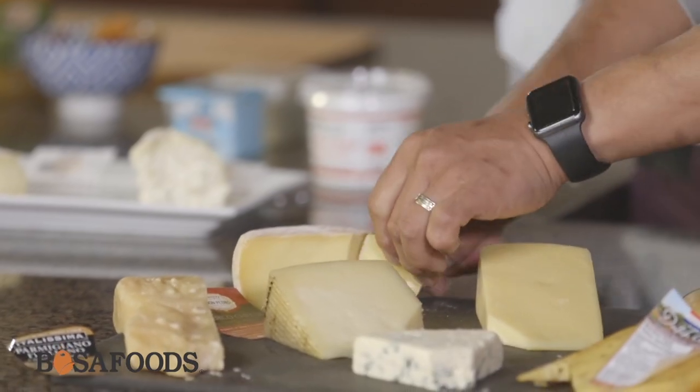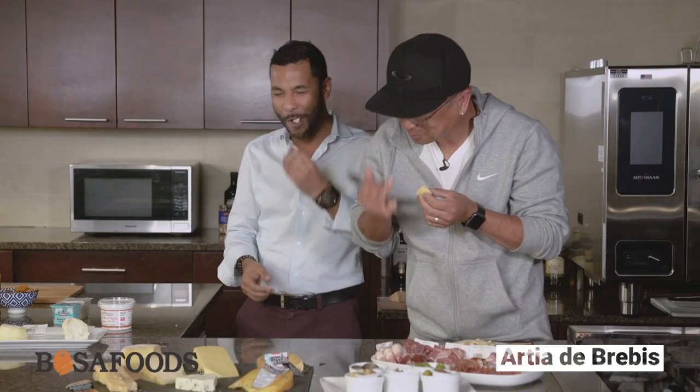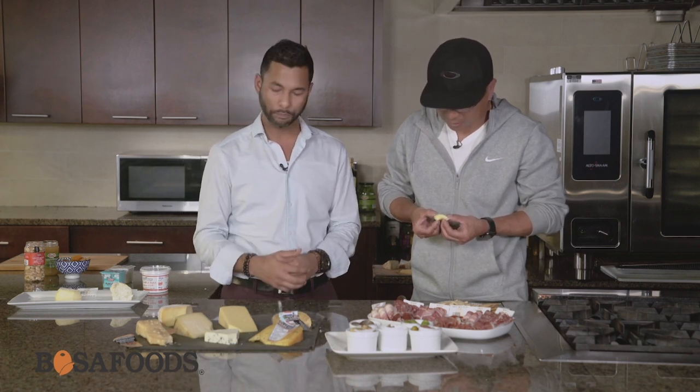This is from France — it's called the Arpia de Brebes. It kind of comes from the same region where you'd get Basque Ossau-Iraty or Grand Cru cheeses — this is a similar part of that family. You know what? It's not too creamy, but it's still got the texture.